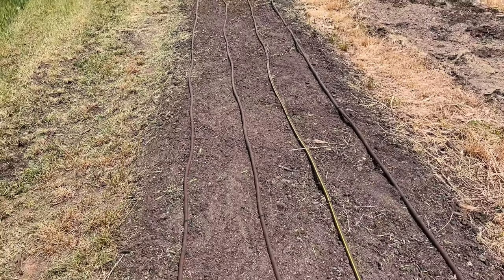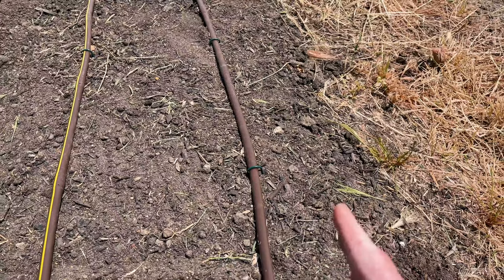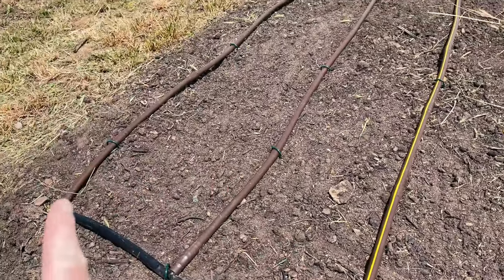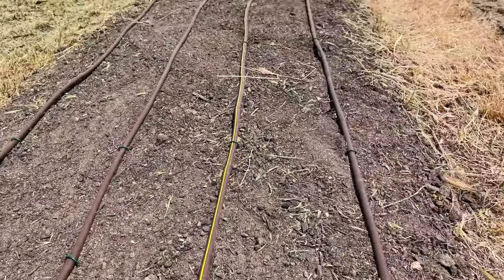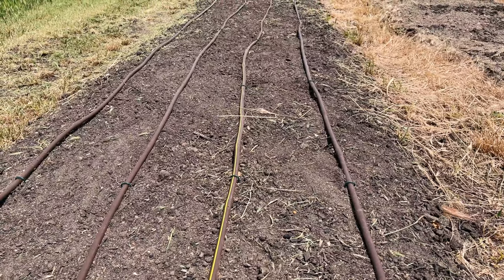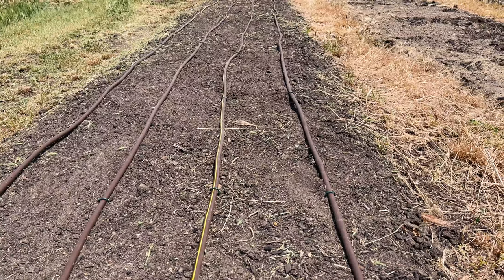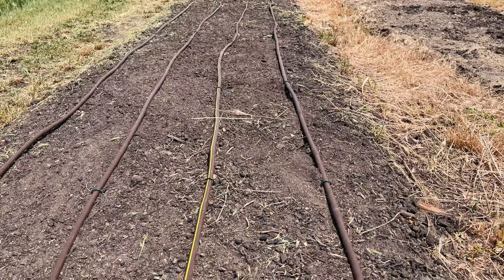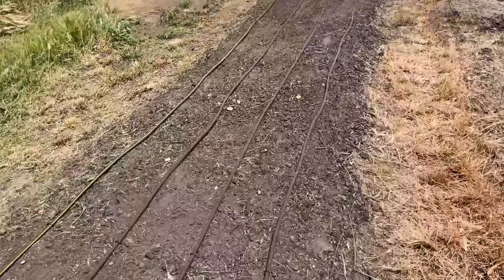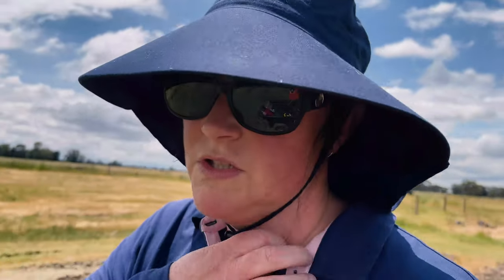The lines are about 30 centimeters apart — the first line is 15 centimeters in, then 30, 30, 30, and there's 15 centimeters from the last one to the end of the bed. Each of the emitters are 30 centimeters apart, so in theory it should cover the entire bed, though in practice it probably doesn't. I'll try and plant them on an emitter so I don't have to supplement too much.